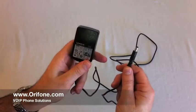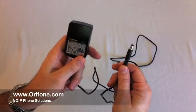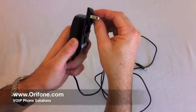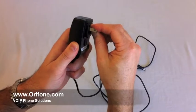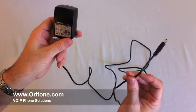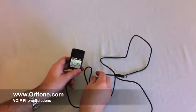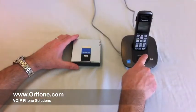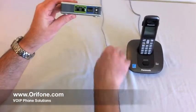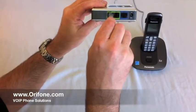This is the power supply adapter — you have to snap in the power outlet adapter, and now you're ready to plug it into the wall. Now plug your phone to the Voice over IP adapter: take the phone cord and plug it into the port labeled Line 1.